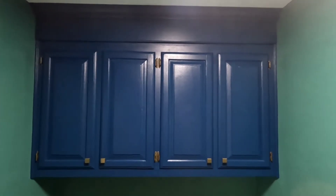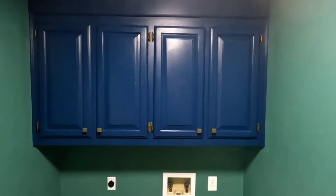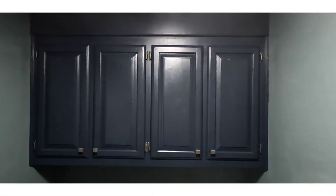If you liked it and want to see more, subscribe to the channel and follow along with the rest of this laundry room makeover. Thanks for watching, bye.